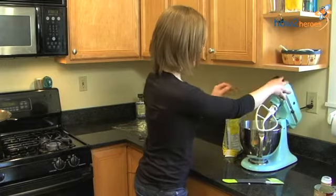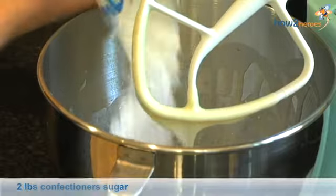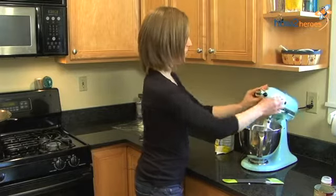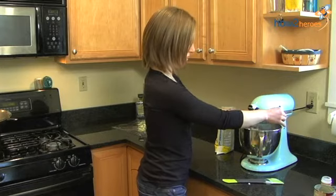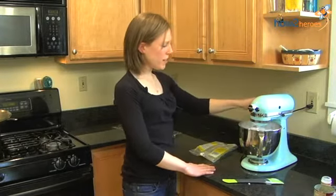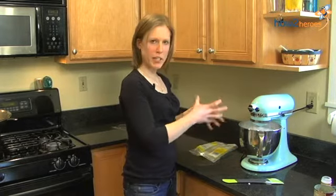Now we're going to slowly add one bag or two pounds of confectionery sugar. You want to start slow, otherwise you're going to get it in your face. Let's just let this go for about a minute, and it should come together pretty quick into kind of like a Play-Doh consistency.